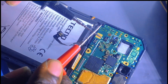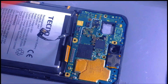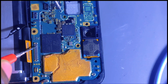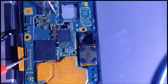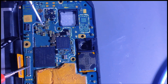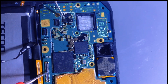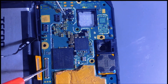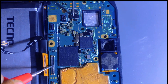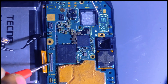We always work in beeping mode. Let me check pin number 16 - counting: one, two, three, four, five, six, seven, eight, nine, ten, eleven, twelve, thirteen, fourteen, fifteen, sixteen - this is pin number 16. It should reach here but you don't hear any sound on this resistor, or even here. This means there is a disconnection between this point and this one.